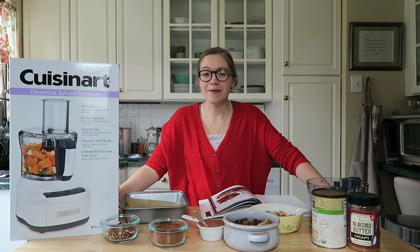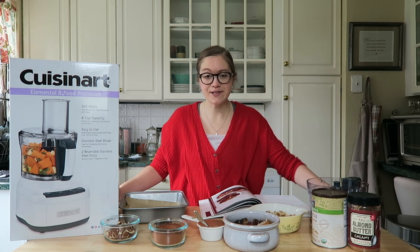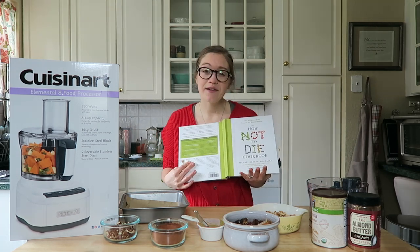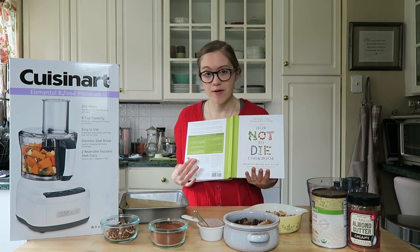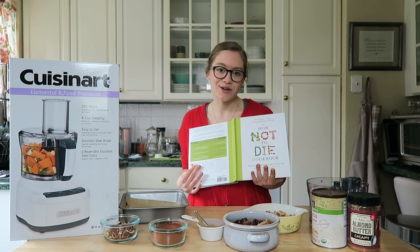Hey guys, welcome back to my channel and happy Valentine's Day! Today I'm going to be sharing one of my favorite recipes from the How Not To Die Cookbook by Dr. Michael Greger. This is one of my favorite whole food plant-based cookbooks. I make recipes from it all the time, and if you know me, you know I'm a huge Dr. Greger fan.